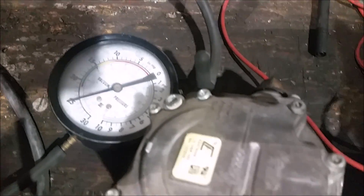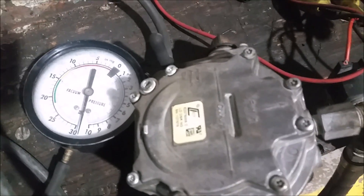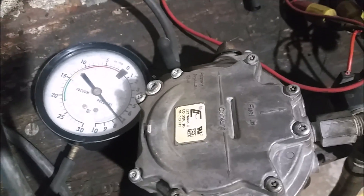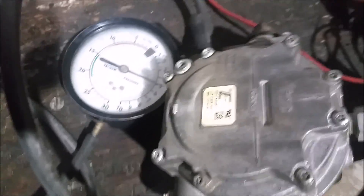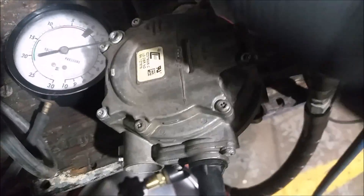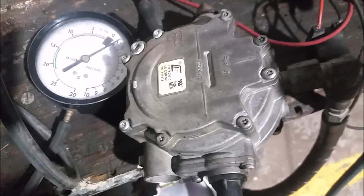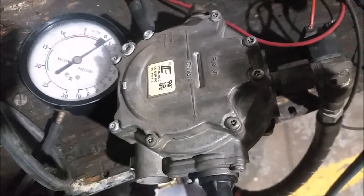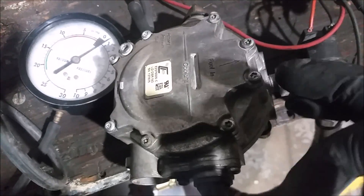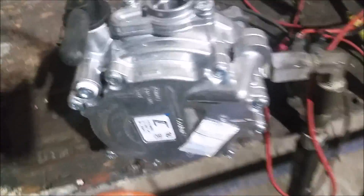This vaporizer just buried my pressure gauge and it just keeps going up and up. It's putting positive pressure out, and the concern from commenters is that it is supposed to put pressure out of the secondary — but I think that's a little bit too excessive. So I'm going to bite the bullet on this one and go ahead and order the new vaporizer, then test it out the same way and see what pressures we get.